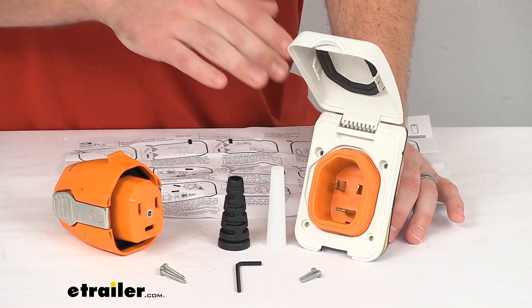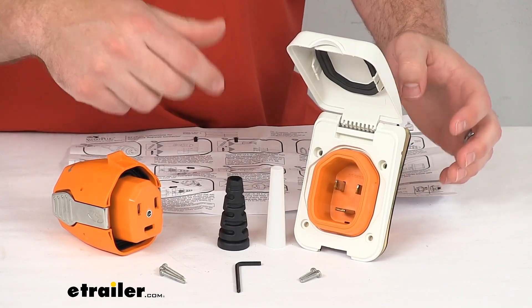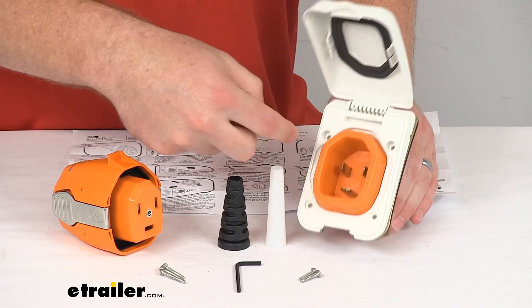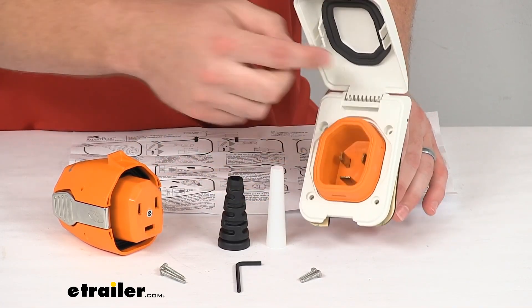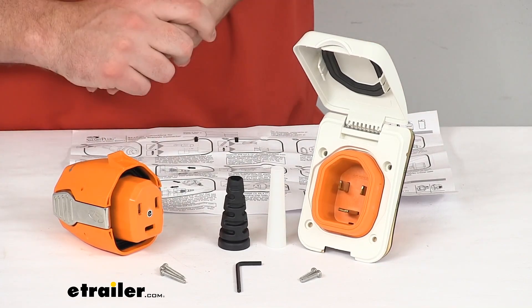Your inlet here is going to match up to the same twist style holes for your current inlet. So very easy to get that mounted in place so that you can operate using all the benefits of the Smart Plug system.